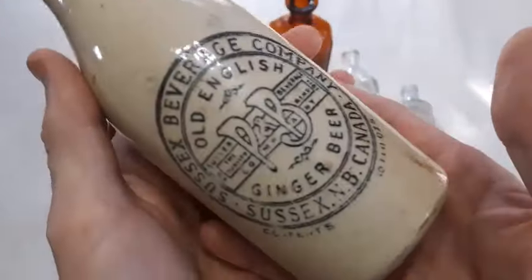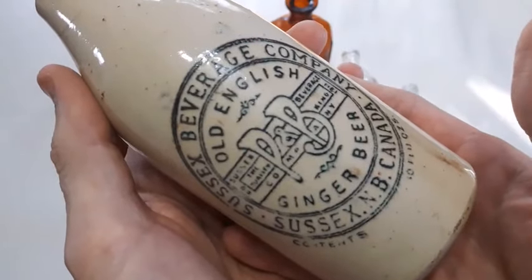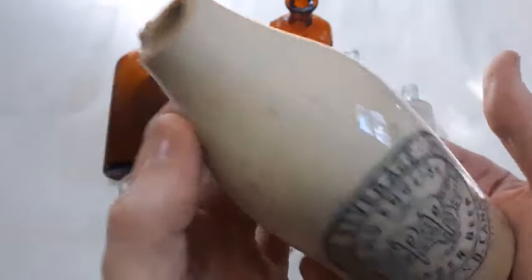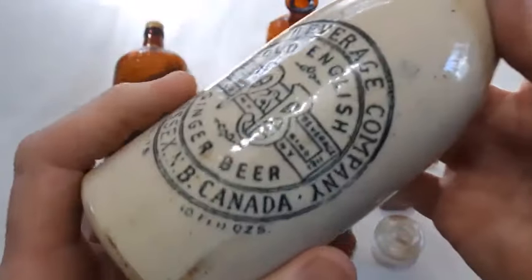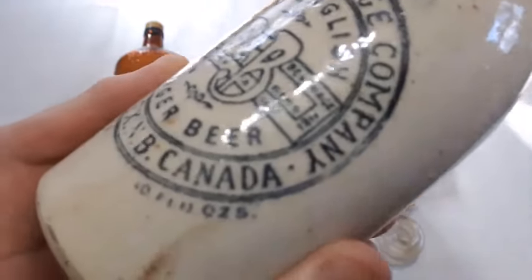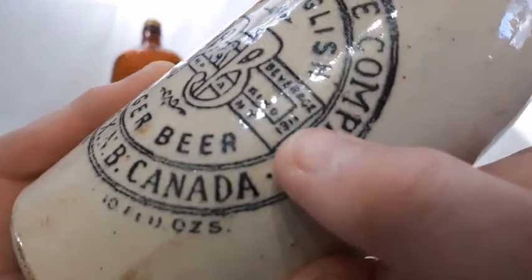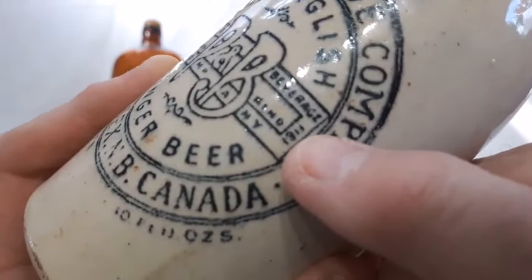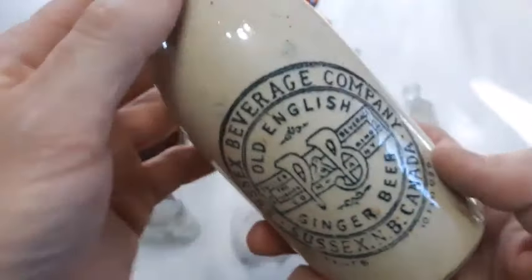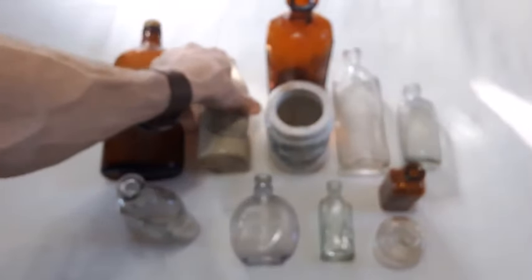Next up we got this ginger beer bottle — which is a friggin shame the neck snapped off it. Check it out, first time I found this one. Even though it is not complete I'm still going to hang on to it until I find a complete one. There is a registered date right down here: 1911. Neat little local ginger beer bottle from Sussex New Brunswick Canada, transfer print.